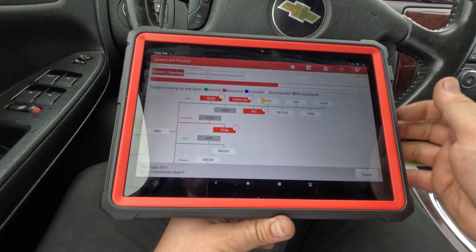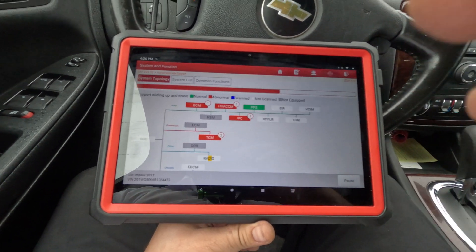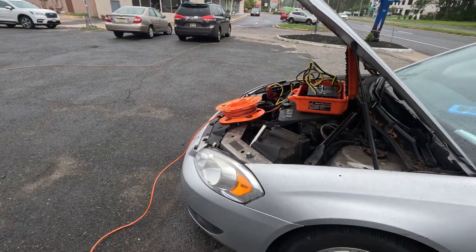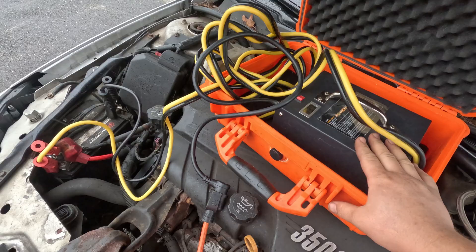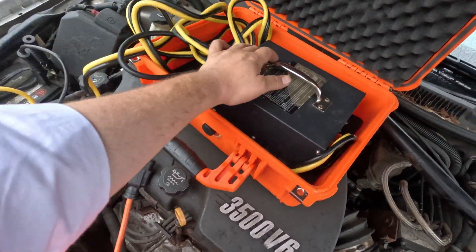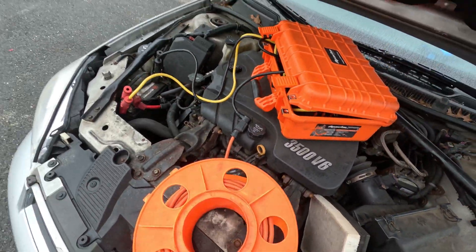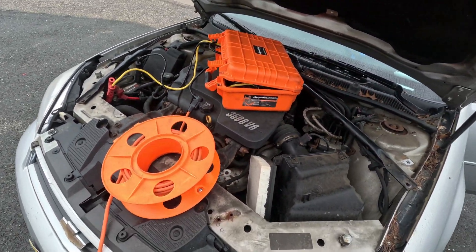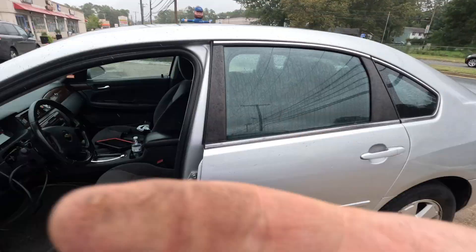We need a battery charger on this - we only have nine volts. Let me get a battery charger hooked up. It's raining outside so I don't really want it to get too wet. I'll just cover it - good enough, it's under the hood. Hopefully that'll be good enough for now.